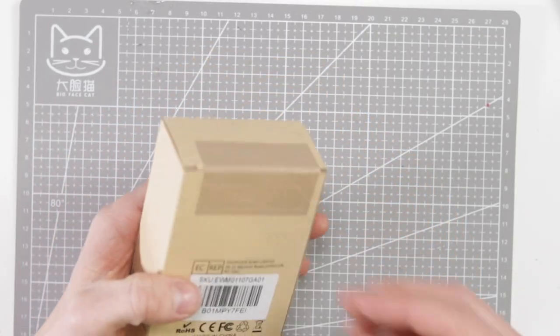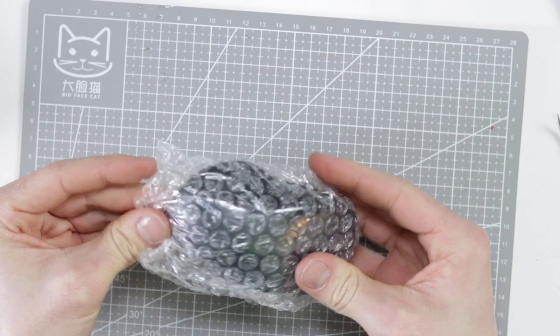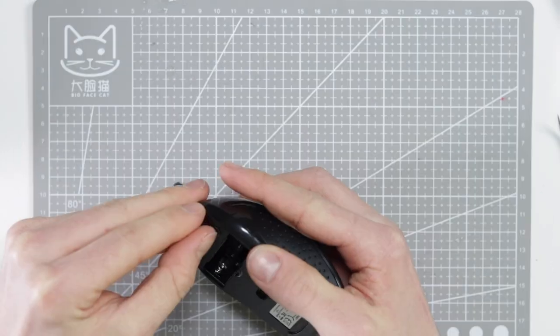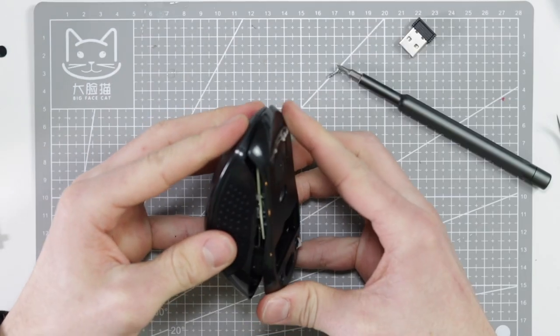We've got a bit of an issue. Before we go any further, let's take apart the wireless mouse we will be using for this mod. This cost me a little under £10 and will do the job nicely. Removing the rubber feet under the mouse will expose the screws. Undo those and we can remove the top piece.